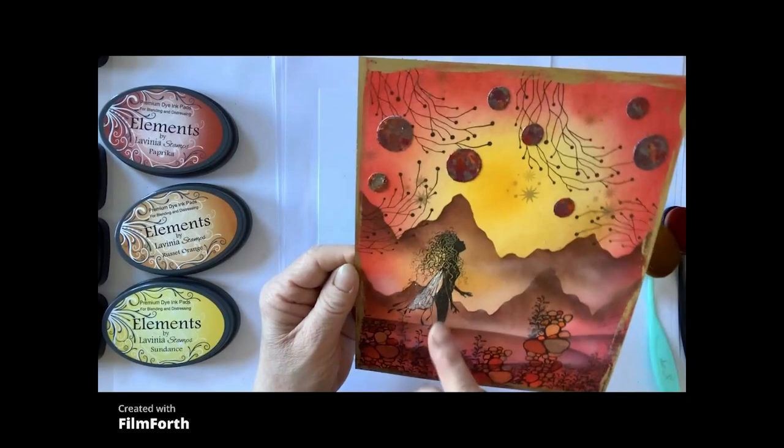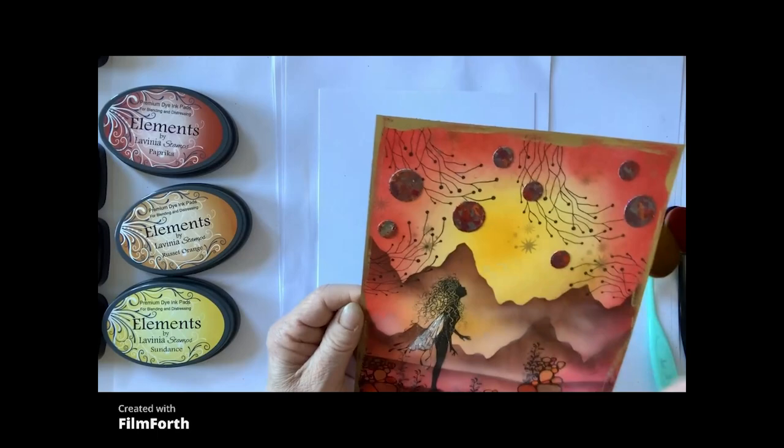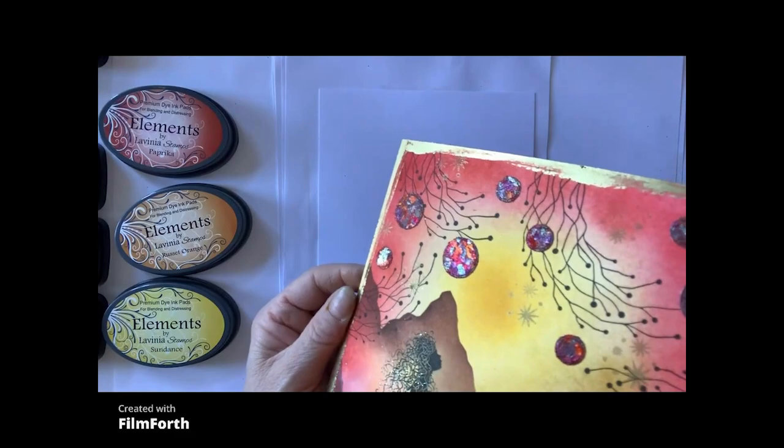Today we're going to be making this. It's Thin — we're using the stones, some mountains in the background, a sunset, and some lovely, lovely orbs using the metallic gilding flakes.